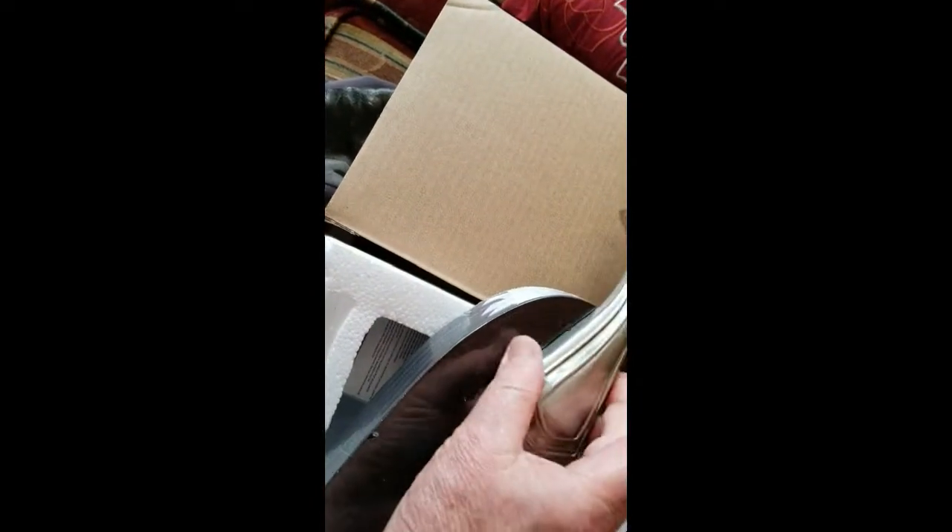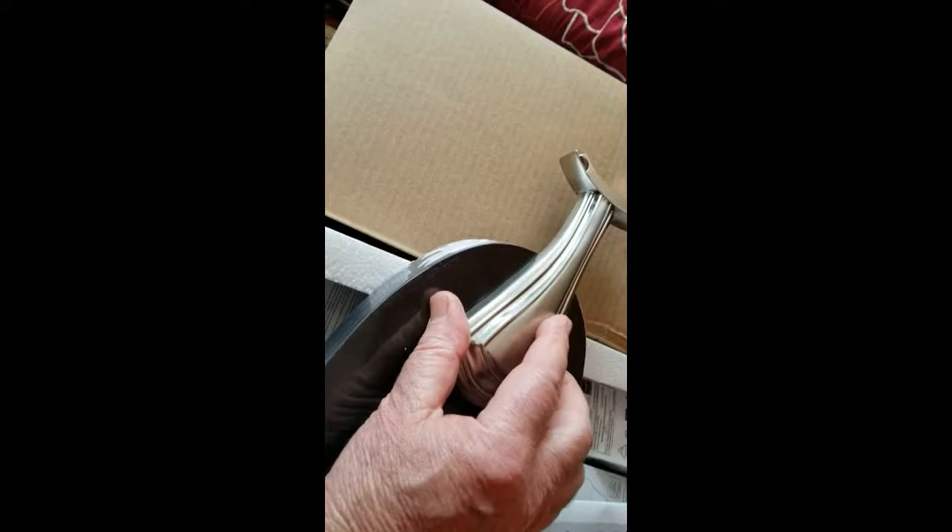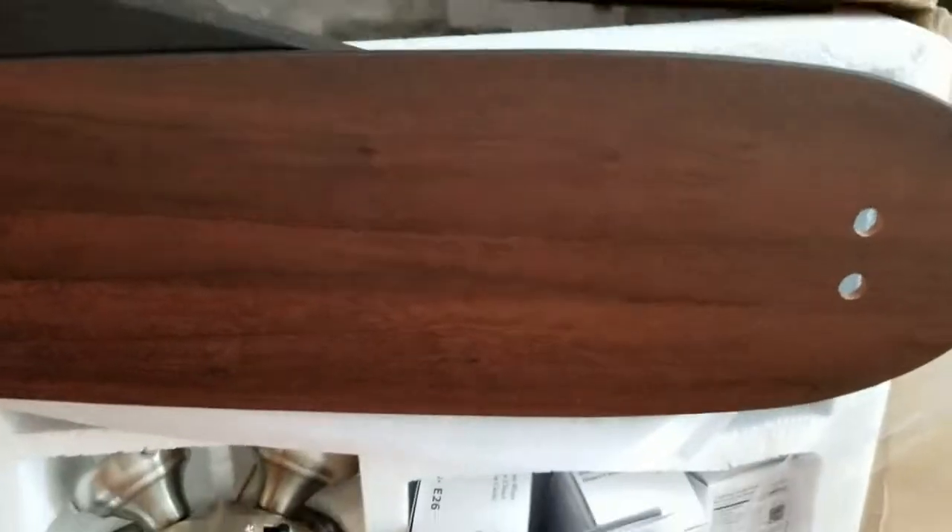The blades come all packaged together — they're all in one piece of plastic wrapped around them. I'm going to take the blades apart, then start putting them on these brackets, which are what holds the blades and mounts them to the fan.